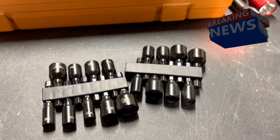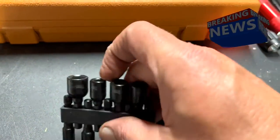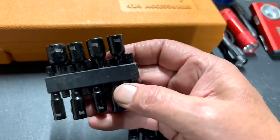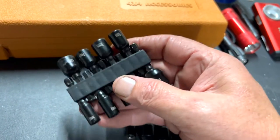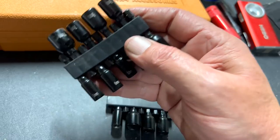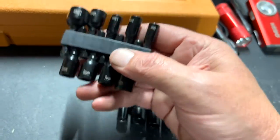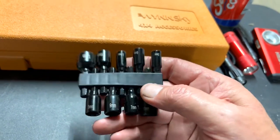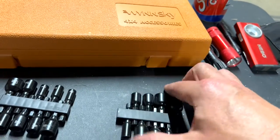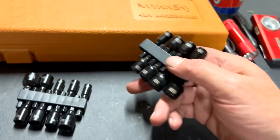Hello everyone, this is Paul with Jones and For Tools, live from the JFT studio. Today we are reviewing the Harbor Freight Warrior metric quick release magnetic nut setter set, nine piece. Price today $4.99 on Amazon and Harbor Freight. I got the metric and I got the SAE set — both nine pieces, both $4.99 each.